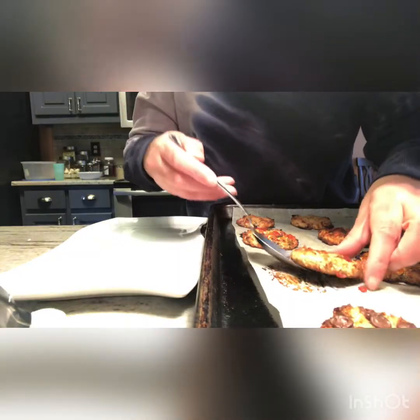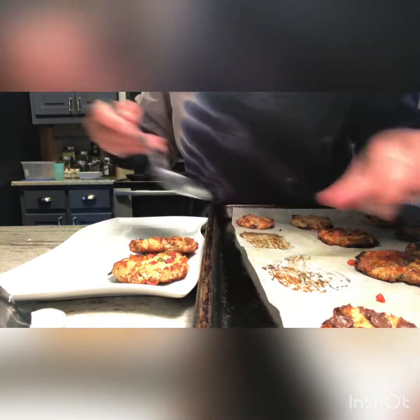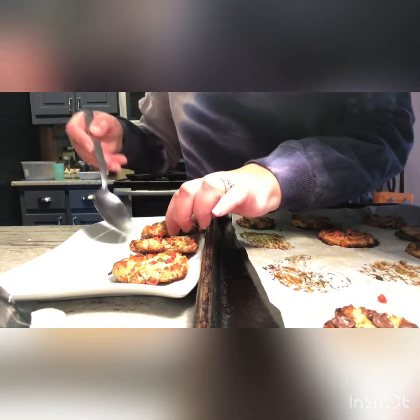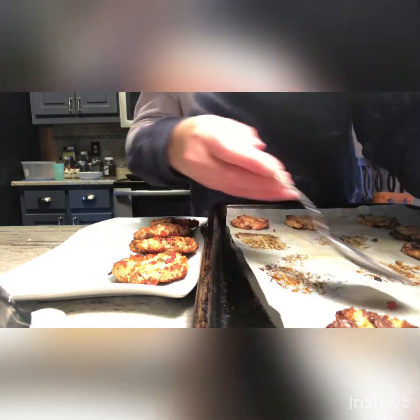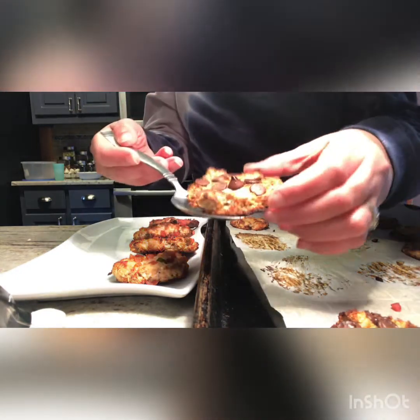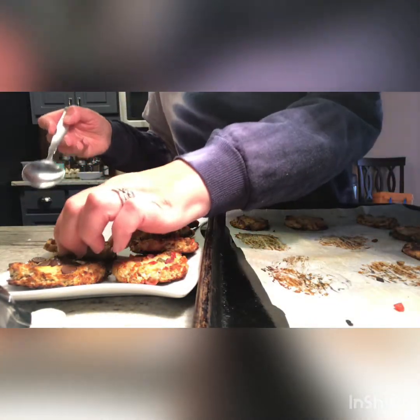So then we're gonna slide that into the oven and bake it at around 350 degrees. And here we are finishing it up, taking them off the tray and getting them ready to be served. They're gonna be nice and delicious and healthy.